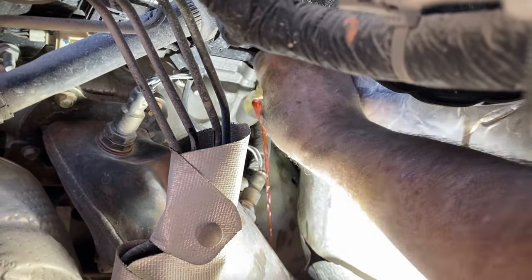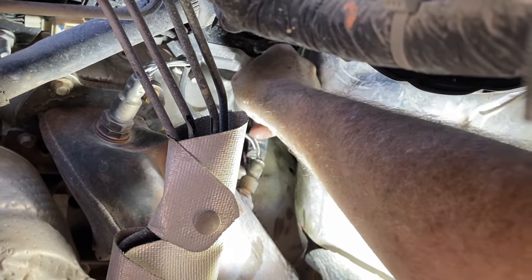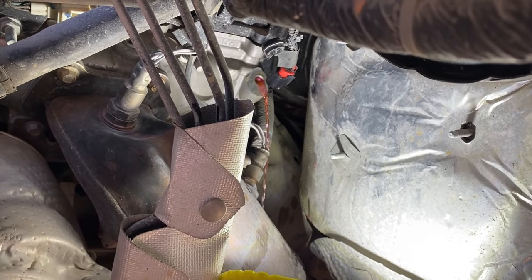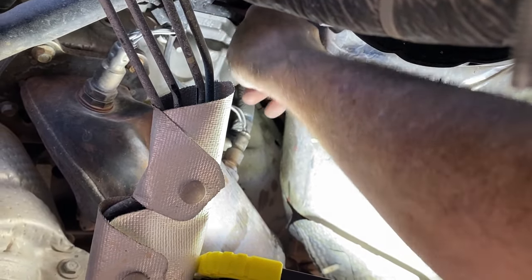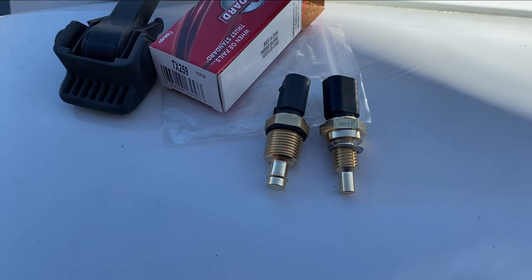Here's the new sensor unit — I should say. Well, you also want to make sure the one you have is correct, and the one I got is not. So, in with the old. We'll call this a tale of two sensors.